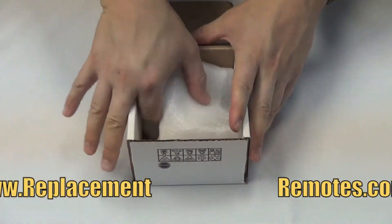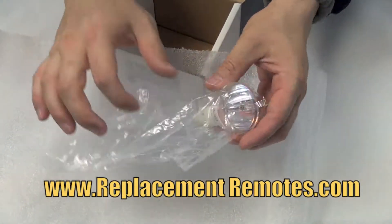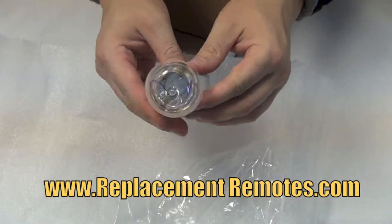When purchasing this lamp from ReplacementRemotes.com, rest assured you are getting the brand new original equipment bulb pre-installed in the engineered housing.